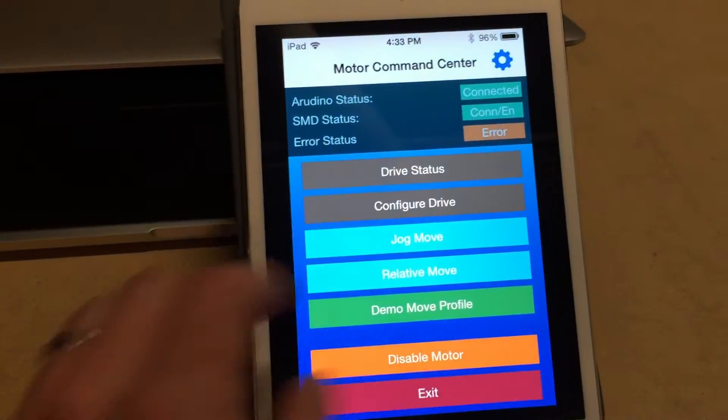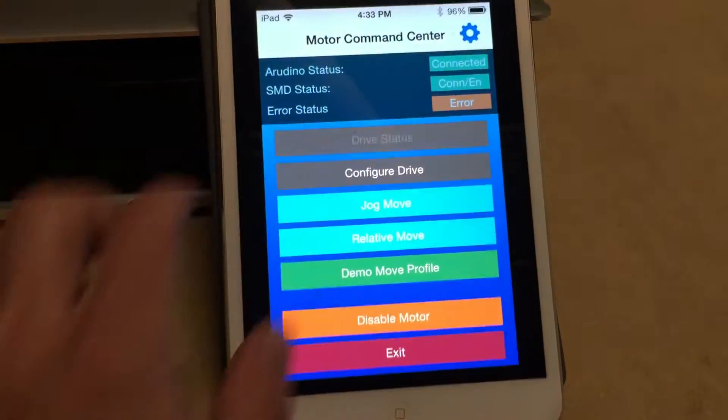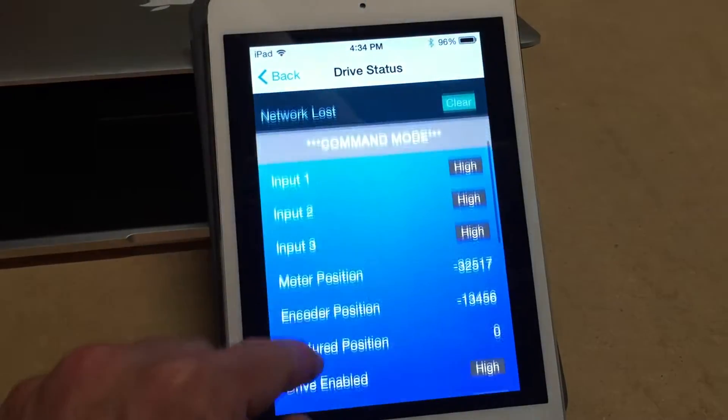It shows the SMD status is good. I can reset errors by tapping that button. I can see the real-time drive status — these are all my errors up here. Position invalid error is normal.